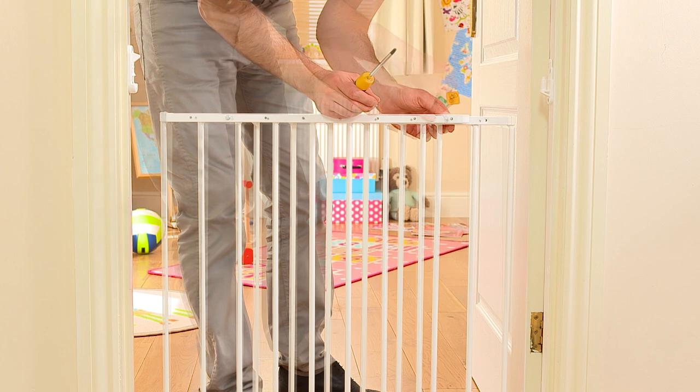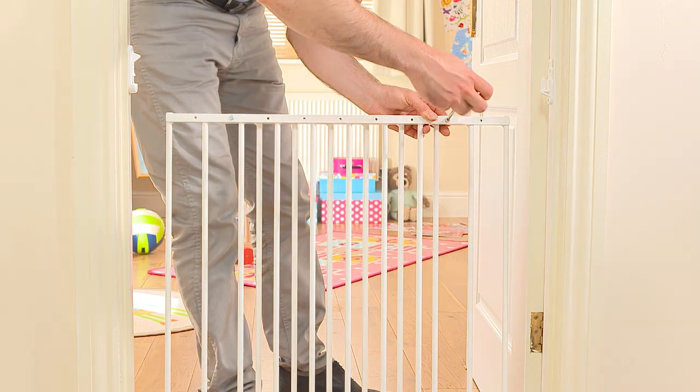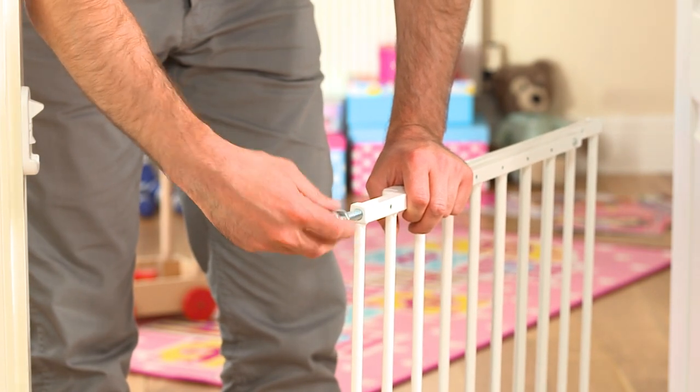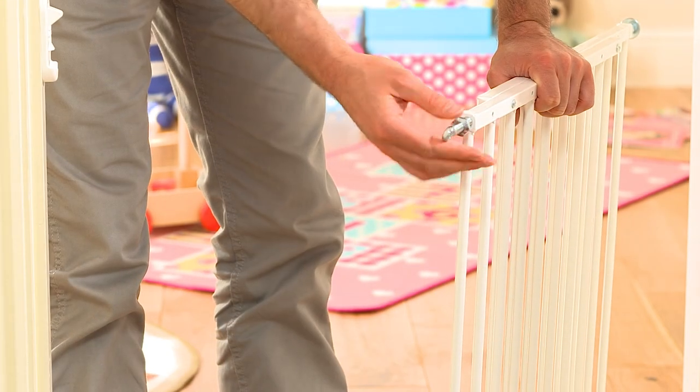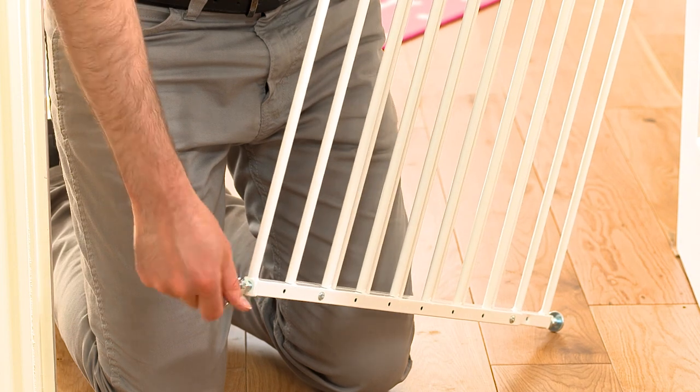If your gate is non-extending, then you will only need to align the panel within the opening. Now add the spindles to each corner. Please refer once again to your instructions as to which spindles should be used for the hinge side and which should be used for the latch side. These will be adjusted later when you fit the gate into position.